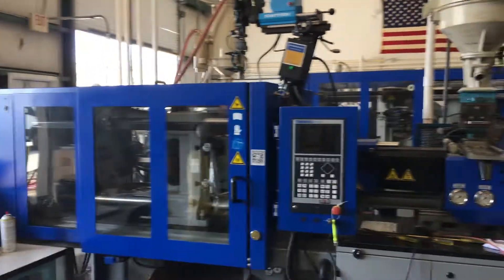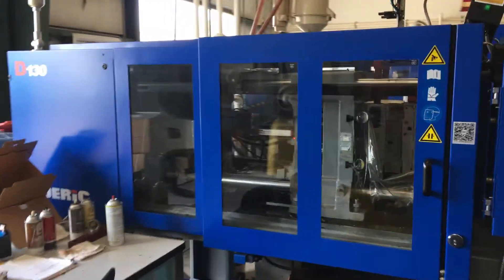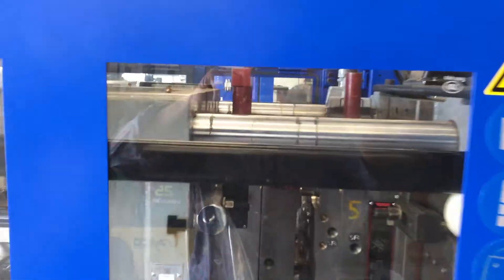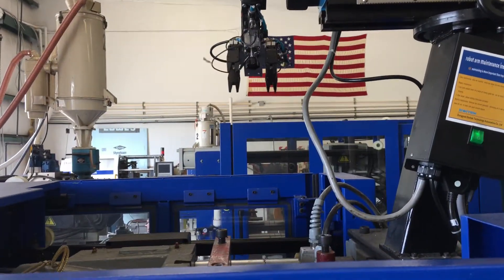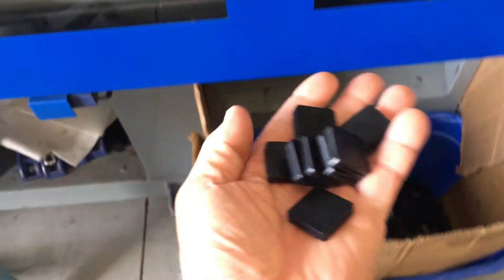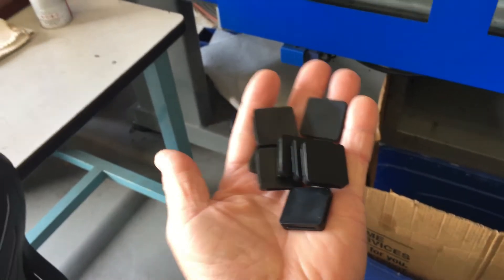This is our 130-ton injection molding machine, which has what's known as a sprue picker on top. It actually goes down inside and picks the sprue and runner out of the machine and drops it into a bin on the far side. What we're making today are these small plastic squares that are used in water heater construction.